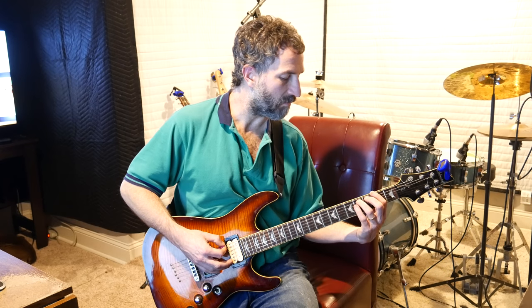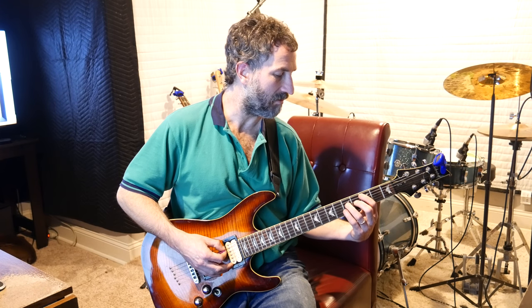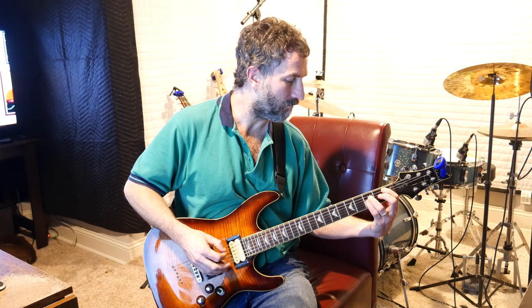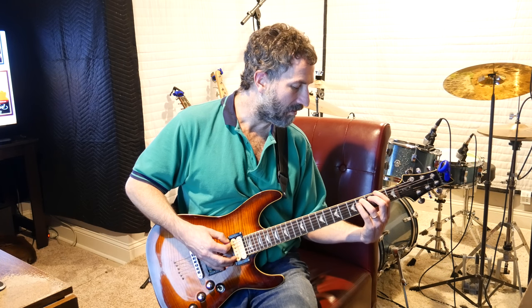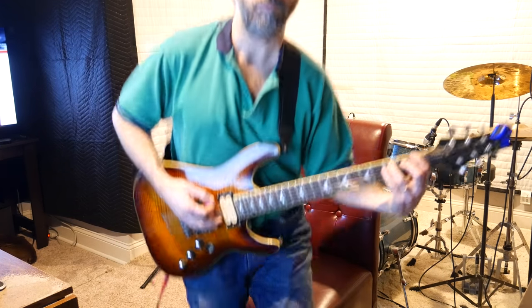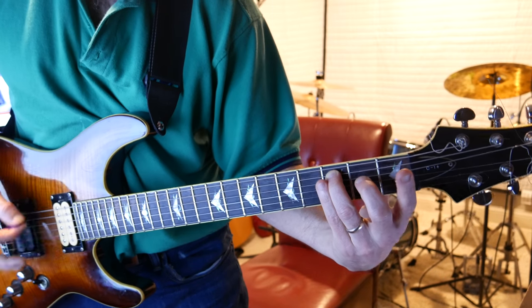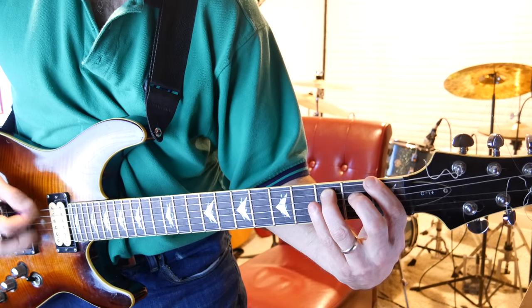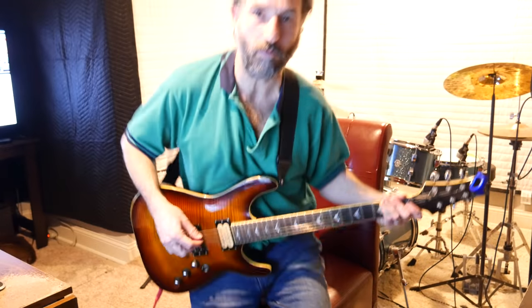Where your pointer finger is on the second fret of the E and your ring finger is on the fourth fret of the A. Then you do a C: put your pointer finger on the third fret of the A string and your ring finger on the fifth fret of the D string. Then you go down to the first fret of the A string, your ring finger on the third fret of the B string, and then you close out with your pointer finger on the second fret of the E string and your ring finger on the fourth fret of the A string. You can do that with just two strings, or you can do it like I do — with a three-string chord.